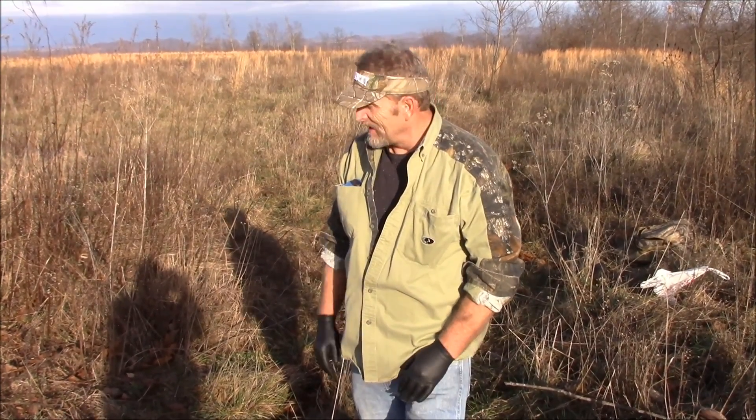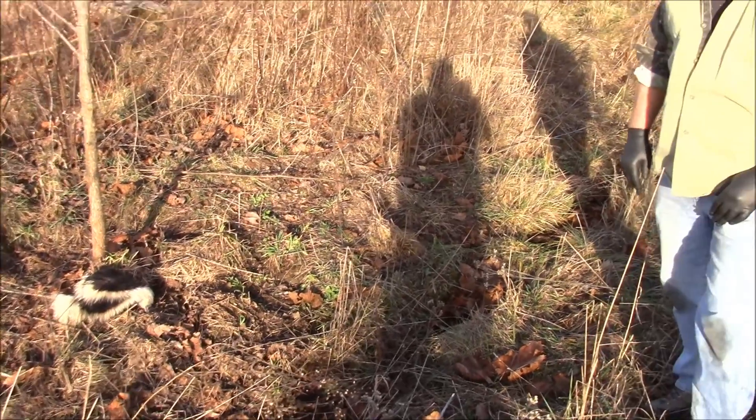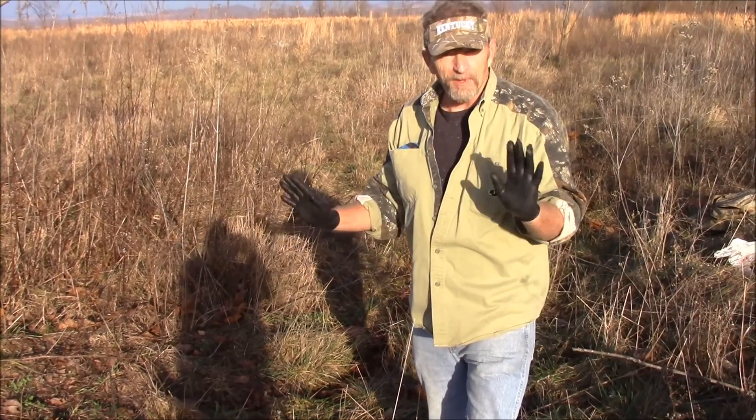This is Randy with Track'em KY. As you can see, we've caught a big skunk here, and I'm going to show you how I'd get a skunk out of a trap without getting it all over me, because they spray everything.